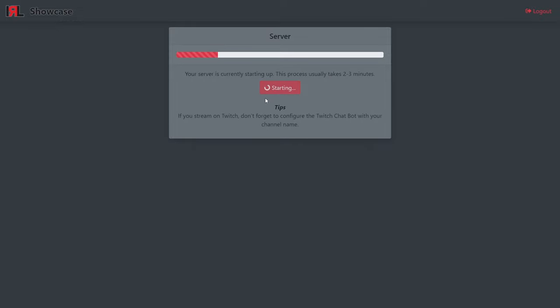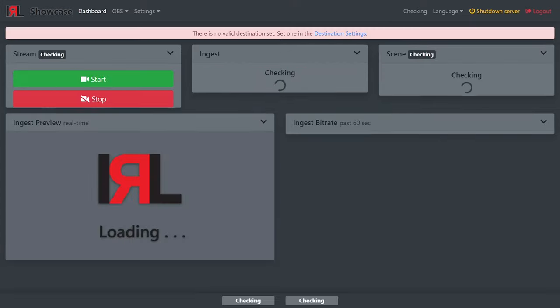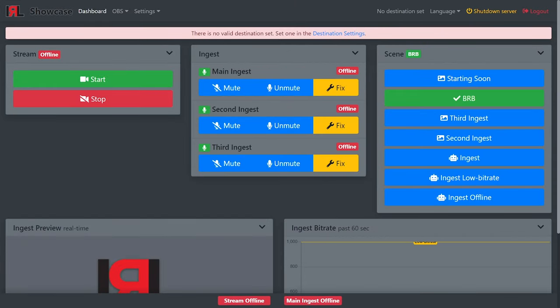This process usually takes two to three minutes. It's important to note that if you don't begin your stream within 10 minutes, the server will automatically shut down to save resources — this won't happen once your stream is live. The server is now booted up and we can see the various sections of the IRL Toolkit dashboard. The first section is the most important, as these start and stop buttons control whether your stream is live on your chosen platform or platforms.